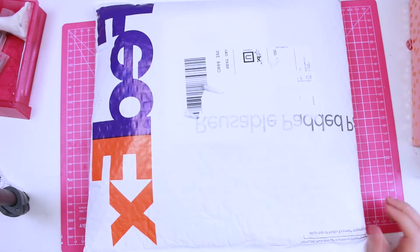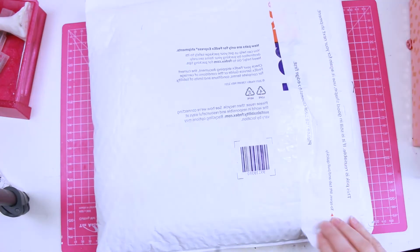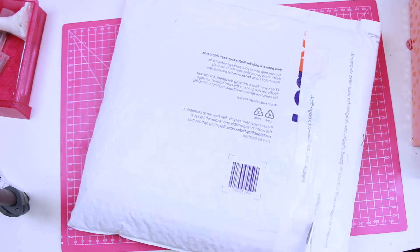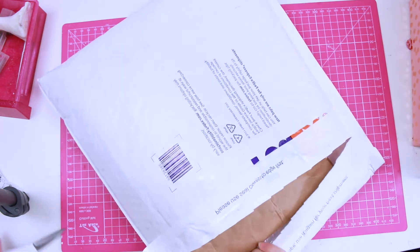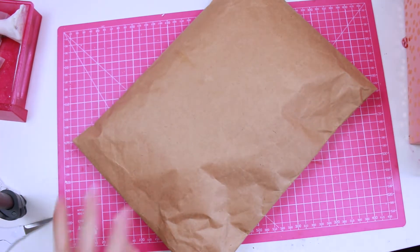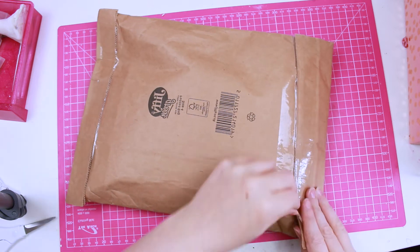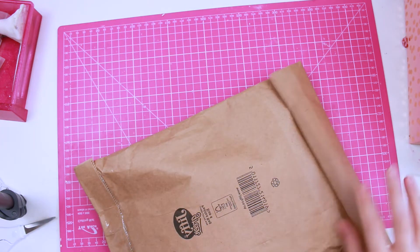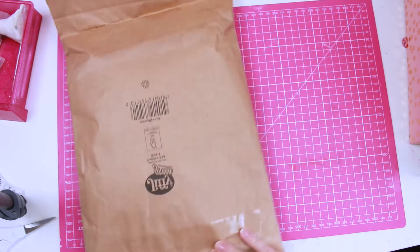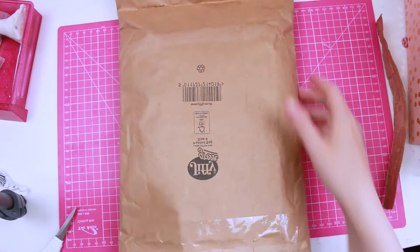Let's open this up. I hope these are my enamel pins - it's going to be funny if it's like a completely different parcel inside. Lift tab to open quickly - I think I'll just cut it, thanks. Oh, it's a parcel within a parcel! I ordered a hundred of these. I'm just hoping that the design wasn't a bit too big for the millimetre size I got. I got it in the bigger size as they offered. Oh, the suspense.